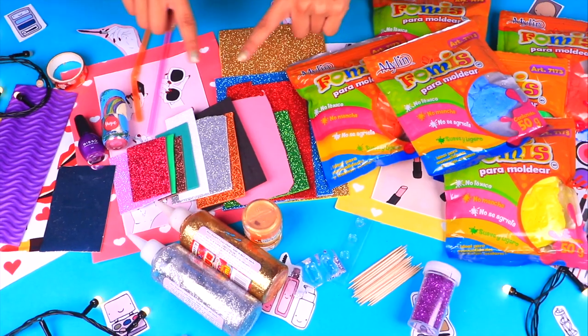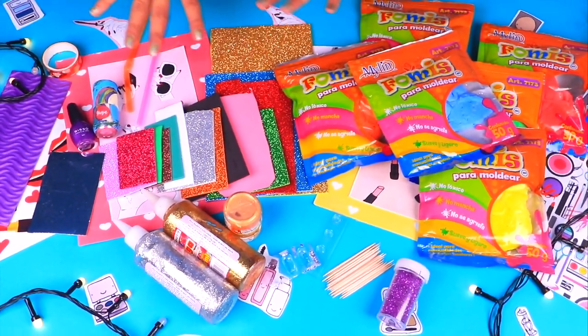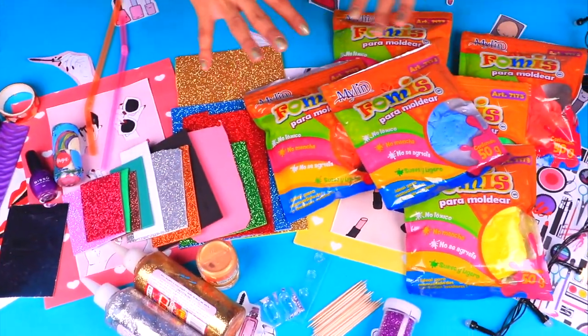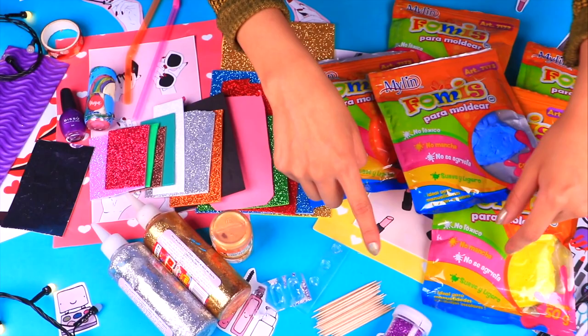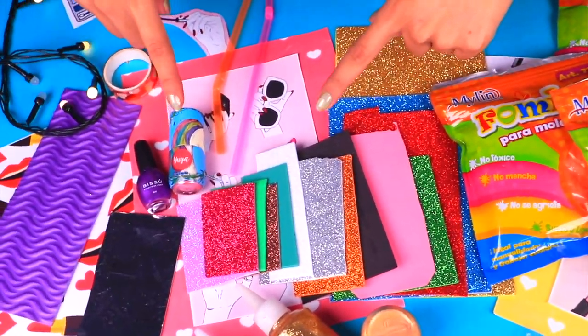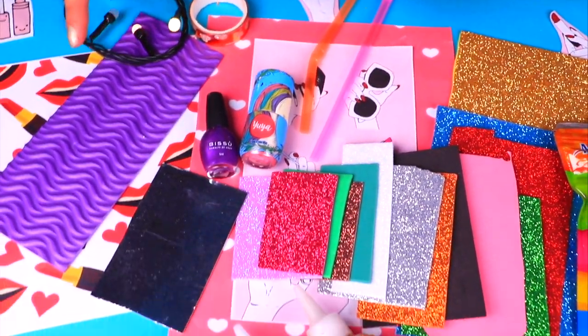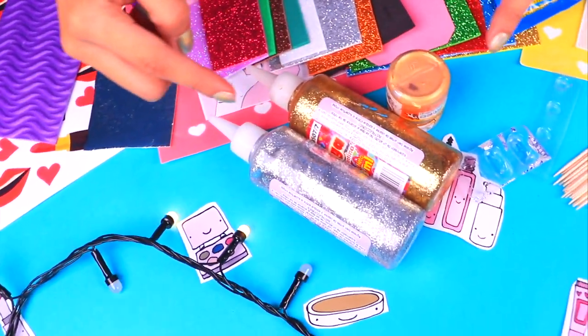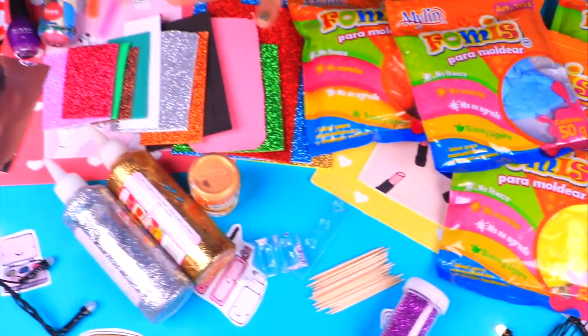Hello, Craftastic friends and welcome to a new beauty video! I'm your crafty friend Alex and I'm super happy to share these crafts with you. We're going to use all of these amazing materials to create the latest must-haves of the makeup world for our very own Barbie. We'll make everything she needs for a perfect makeup look, so if you love the beauty world as much as Barbie and I do, watch this video until the end to see the final result.